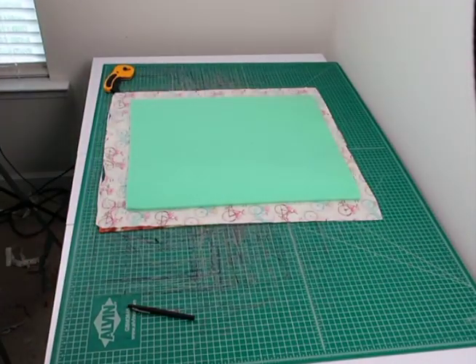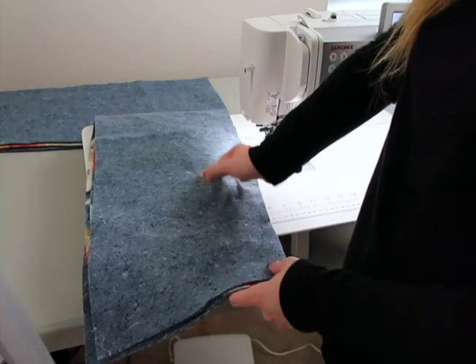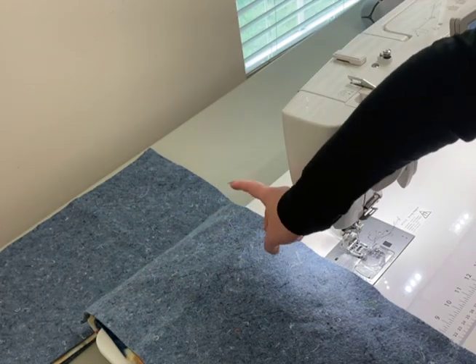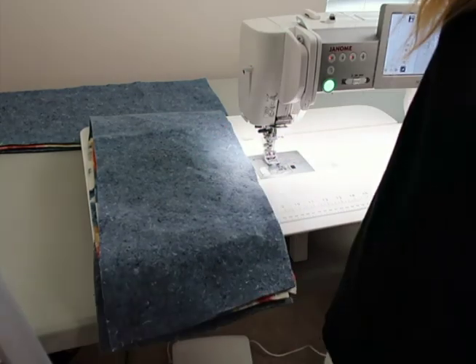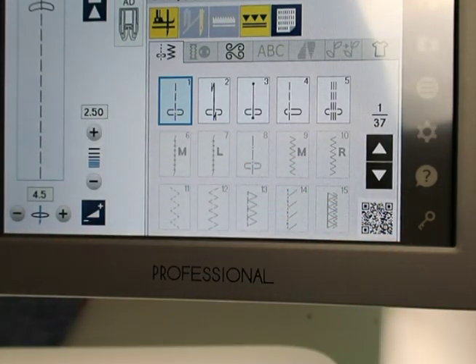Now we're going to start sewing. I'll work on the potty pads first. For sewing the pad, I leave a hole — I sew with a one-inch inseam from the edge. I start in the middle of one long side, sew all the way down, turn, sew across, turn, sew up, turn, and stop about the middle of the other long side, leaving a hole so we can turn it right side out.